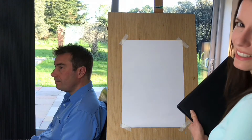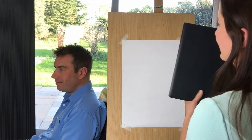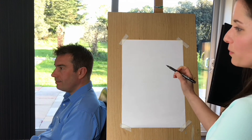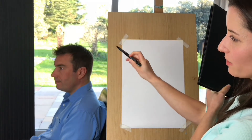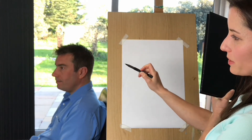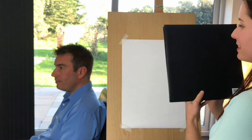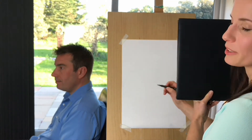My husband George has kindly agreed to sit for us. Basically the technique involves you just following the contour — the outline of the shape and everything in between — but you're not allowed to look at the piece of paper, so that's why I've got this kind of book in front of me.